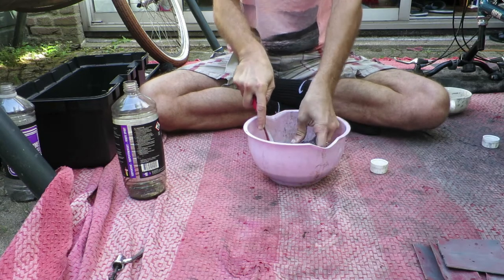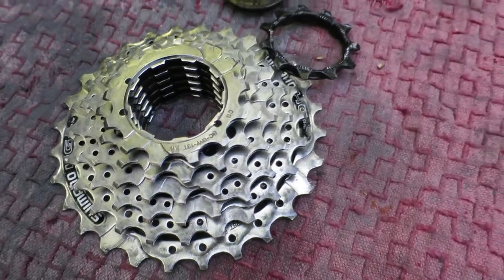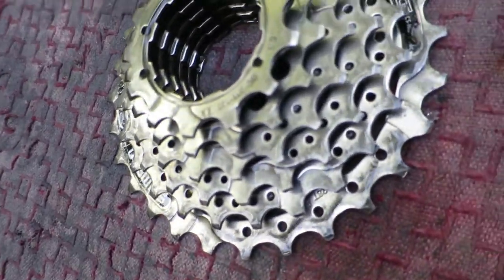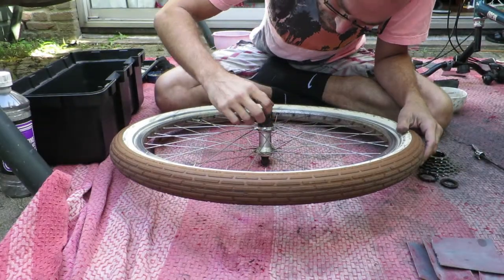Just cleaning the cassette with a brush provides the following results, which is almost like brand new — except, of course, that there might be some wear on the teeth.